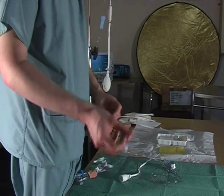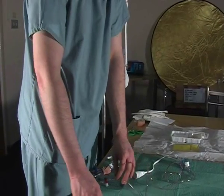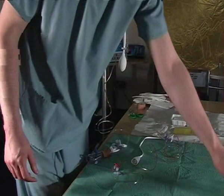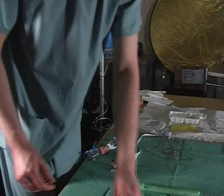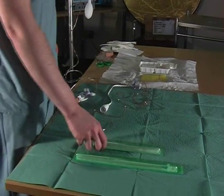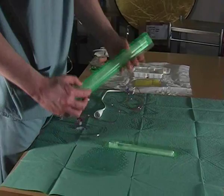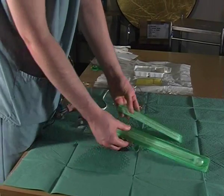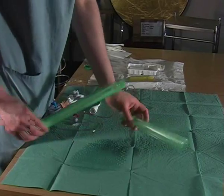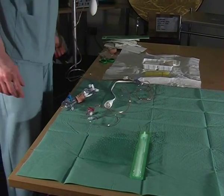The line is now ready to go onto a transducer. The next thing is site selection for where they are going to insert the arterial line. This is a radial and this is a femoral line, and as you can see there is quite a difference in size. For the purpose of this film we are going to use a radial arterial line.